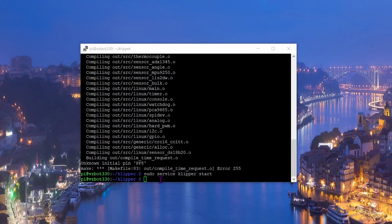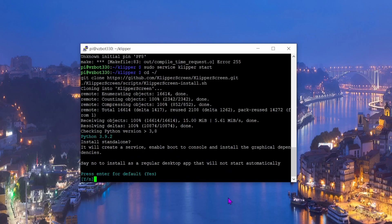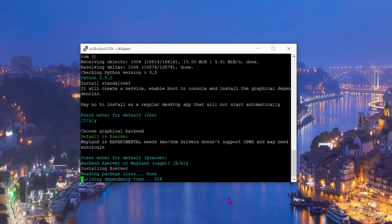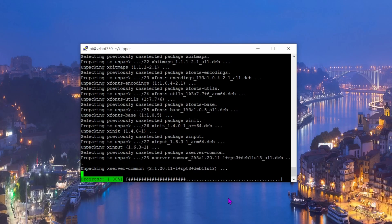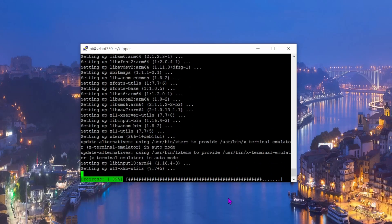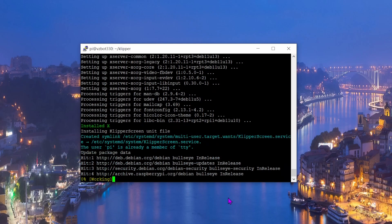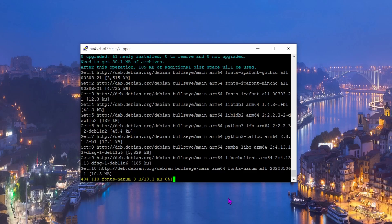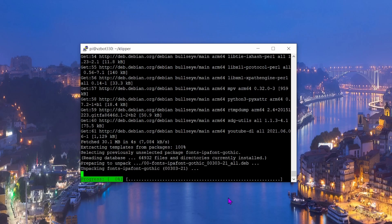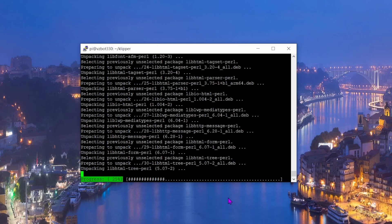Now we're going to install KlipperScreen. Copy and paste the install command, wait for it to run, and type 'yes' when prompted. I have to warn you: after this, it will disconnect your Raspberry Pi from your WiFi network. There is a known issue in KlipperScreen, and your touchscreen from Mellow most likely won't work either. I'll show you how to fix both issues.